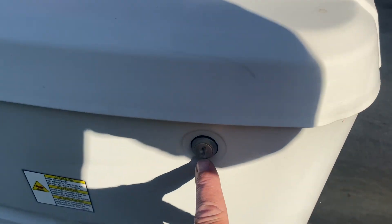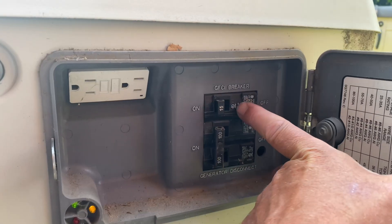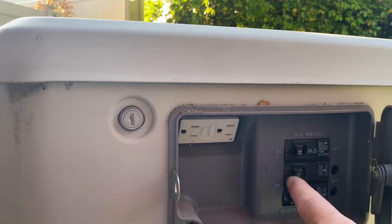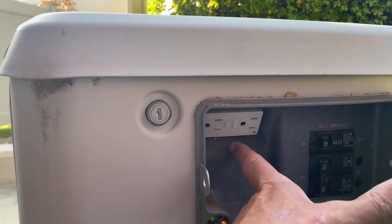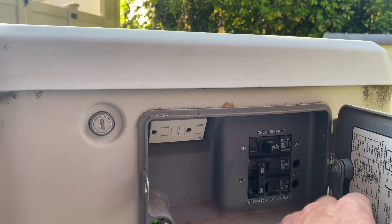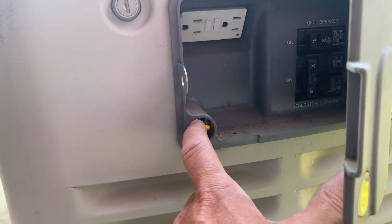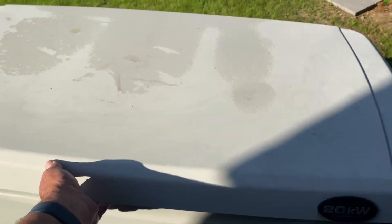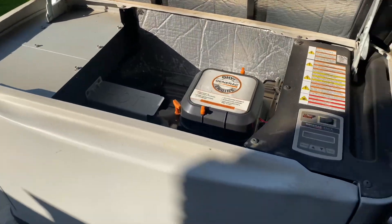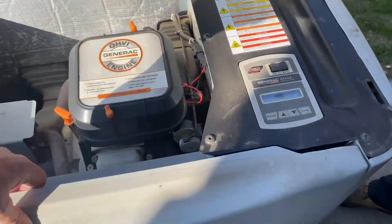We have a key lock in the open position. Opening the door, we look at our circuit breakers. This GFCI breaker is what we call the neighbor outlet — if the power's out and your neighbor needs some power, they get a max of 15 amps out of that GFCI breaker. You get 100 amps with this 20kW generator. The green light is on, which means it'll run, but the yellow light means there's a maintenance reminder due. Breakers are on; let's open up the top hood.